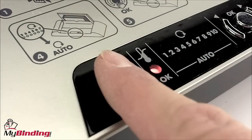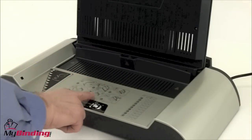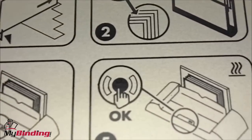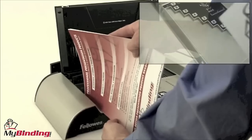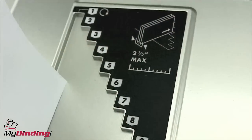Audio and visual indicators signal when the machine is ready to bind. There are numerous helpful features built into the face of the machine. There are pictures that will guide you through the whole binding process. To assist you in proper binding cover selection, there's a grooved table built in that you can simply slide your whole project into to see what size thermal binding cover you need.